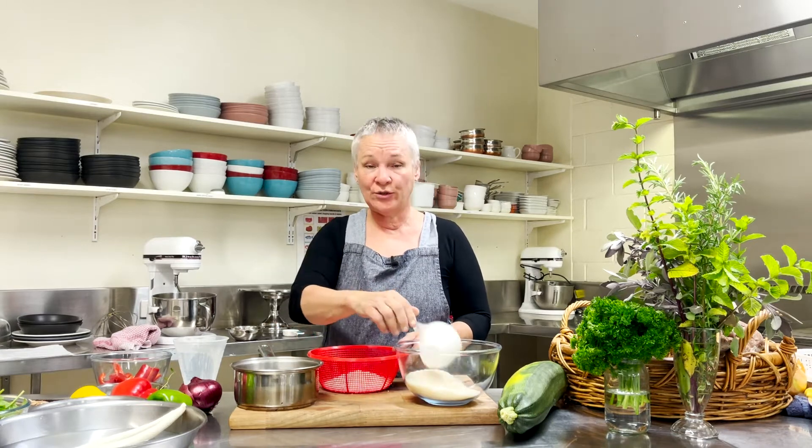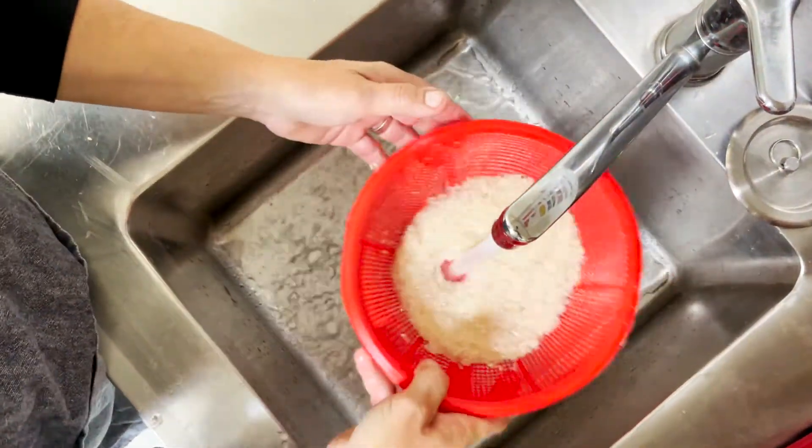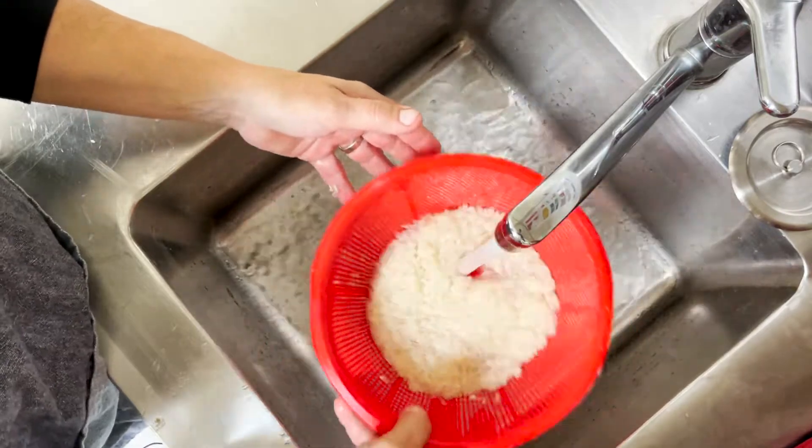Today we're going to cook white rice. We're going to use one cup of white rice, pop it into a colander and wash it — just running cold water through. That's purely to get rid of the excess starch and to make sure there are no impurities in there.